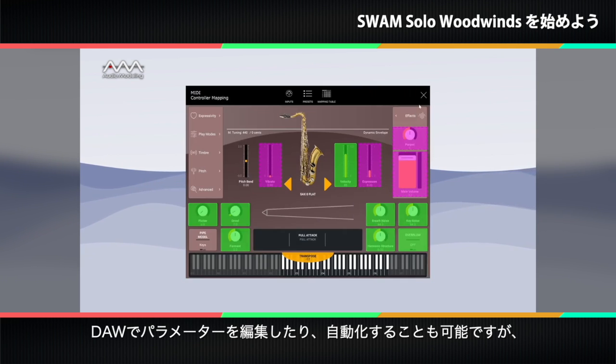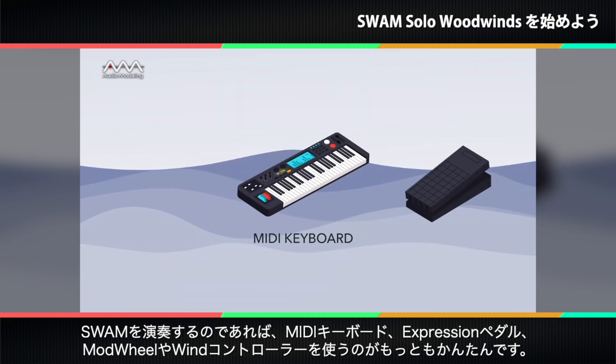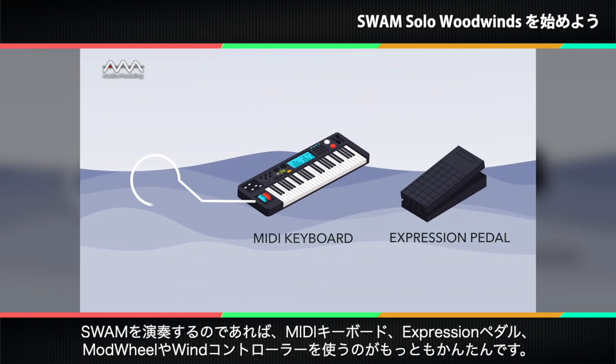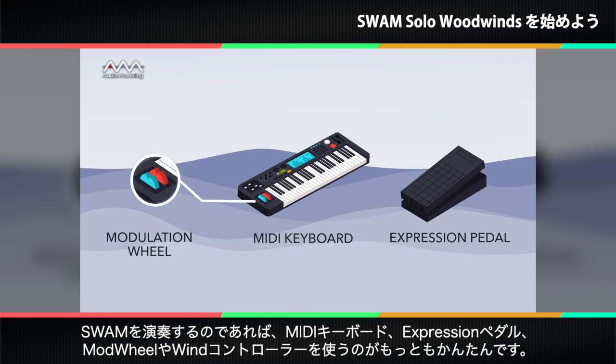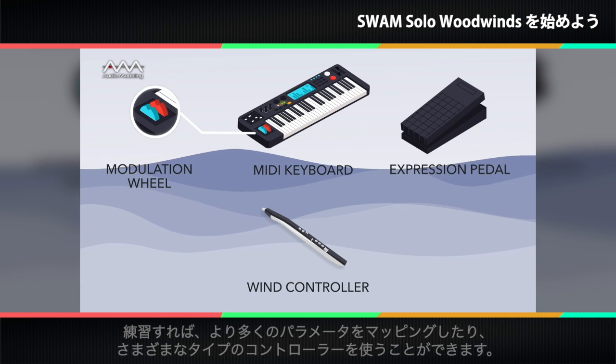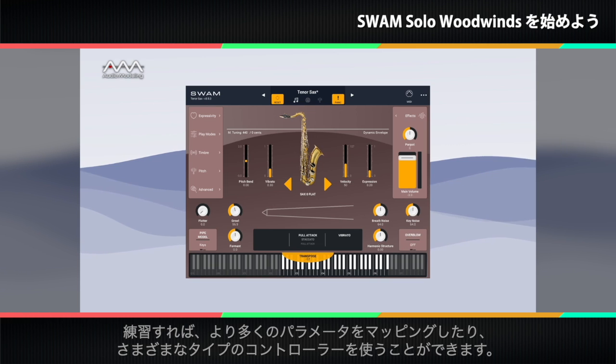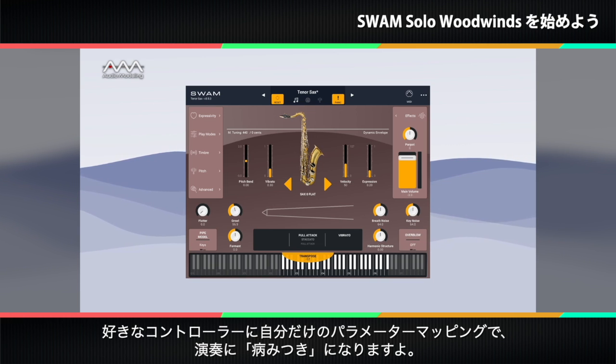Although it's possible to edit or automate any parameter in a DAW, the easiest way to start playing with SWAM instruments is with a MIDI keyboard, an expression pedal, and a mod wheel or wind controller. With practice, you'll have fun mapping more parameters and using different controller types. You should know that mapping controllers to parameters will become addictive.